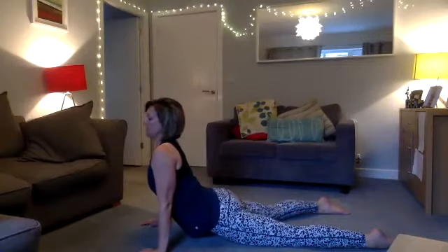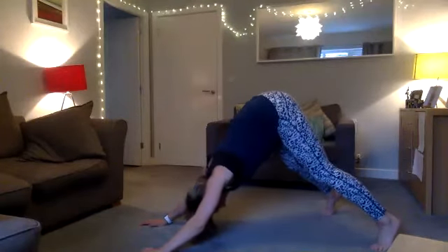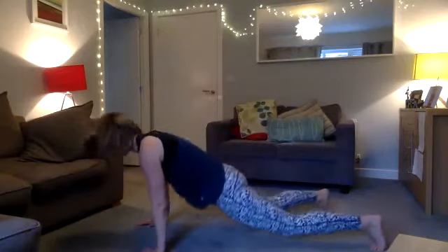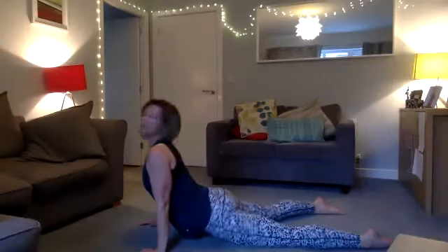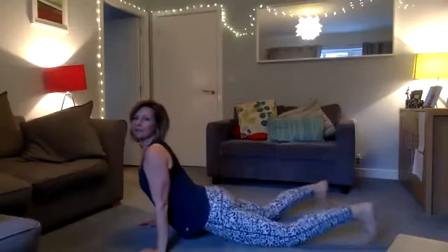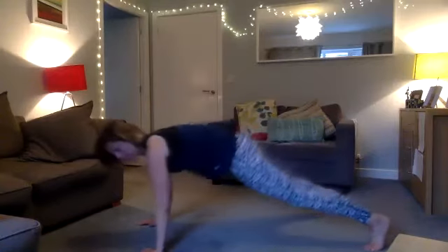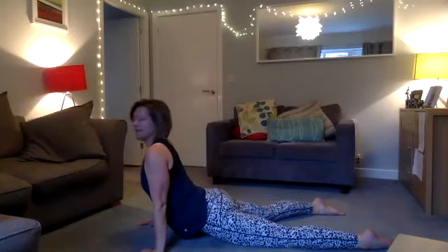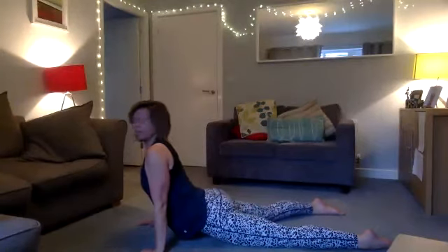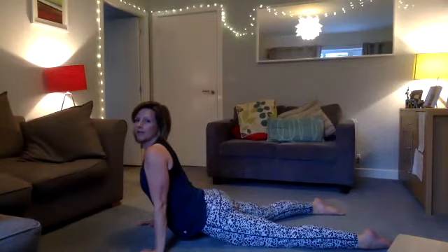Stay in each position about three to five seconds. It should feel nice — push your shoulders back as you come down, look up, and you can wiggle your hips around to get into the movement. Then stay down and just breathe: inhale and exhale. Inhale and exhale, really breathing into each position.